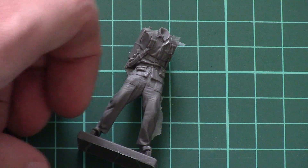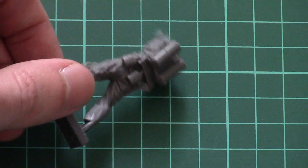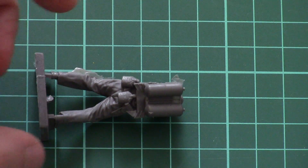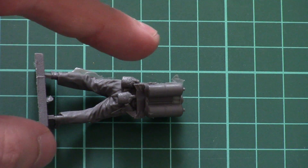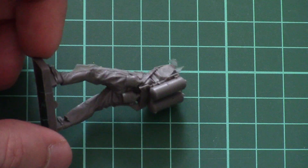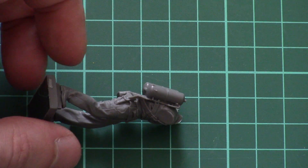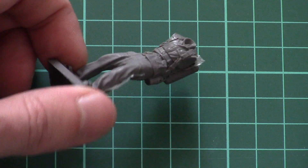Next we have the parts. Note that the legs and torso are molded together — here you can see them. Molding quality is quite nice. Of course, you will have to remove the resin flash. The flamethrower backpack is also molded in, as well as some accessories.